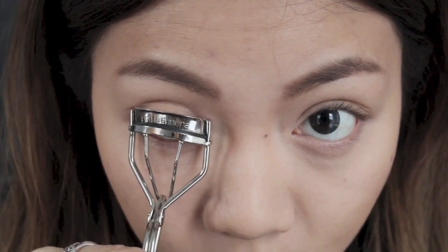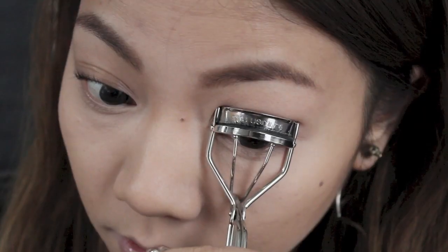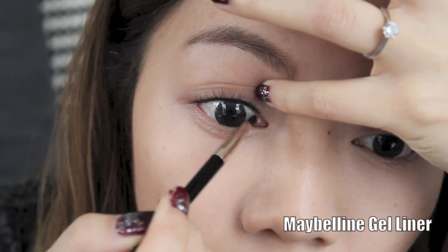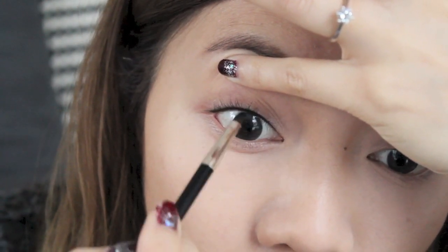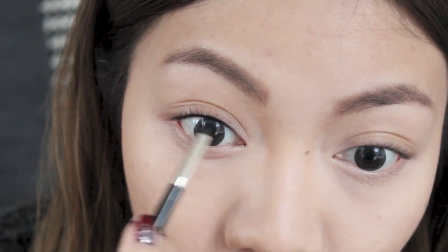Once you're happy with your eyebrows, it's time to curl those lashes. Here I'm using a technique called tight lining, which is basically applying eyeliner in between the eyelashes. It instantly makes your eyes look brighter and larger without the obvious eyeliner look.